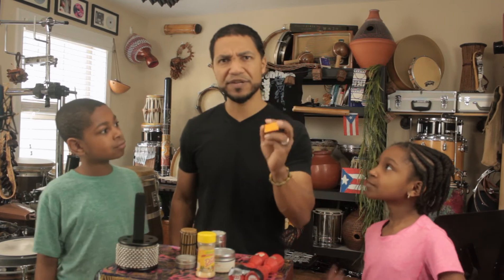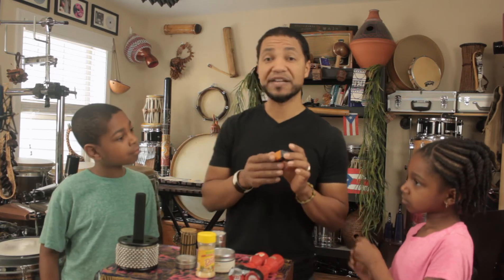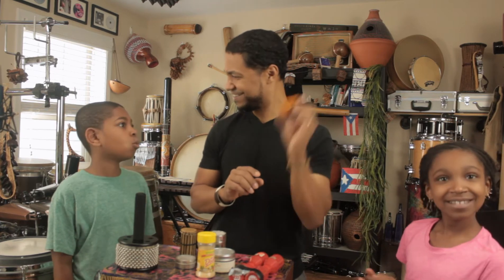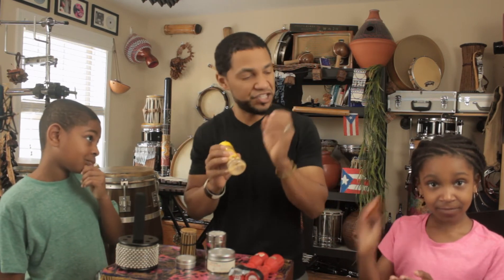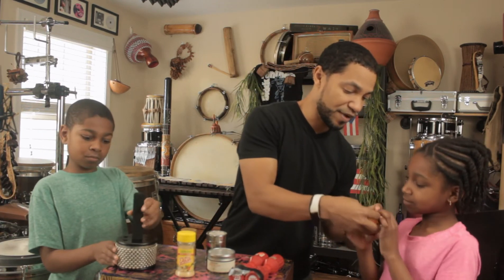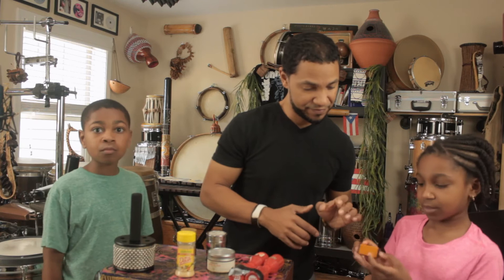And then we have this really interesting little gold shaker here, but it's not really a shaker — I mean it is, but it has a chamber inside. So it allows the things inside to only go in one direction. So if I turn it around... that's cool, right? That way you can control it. It's harder to control these. If you just want the ch-ch-ch inside to hit whenever you want, you make it in the direction of the chamber.